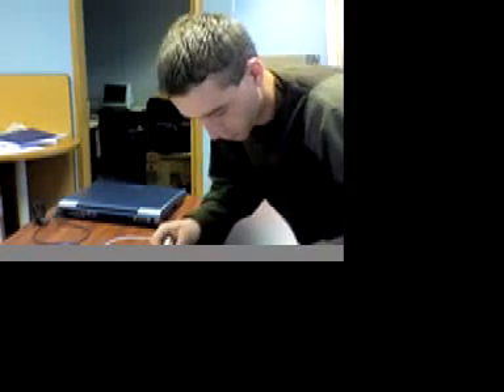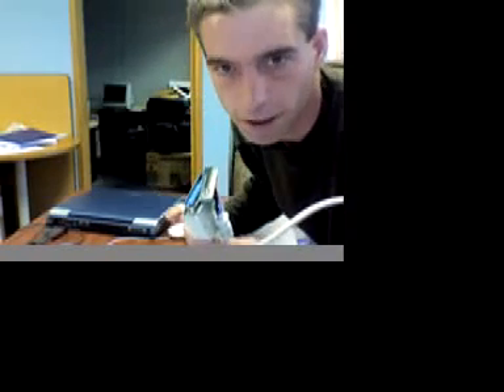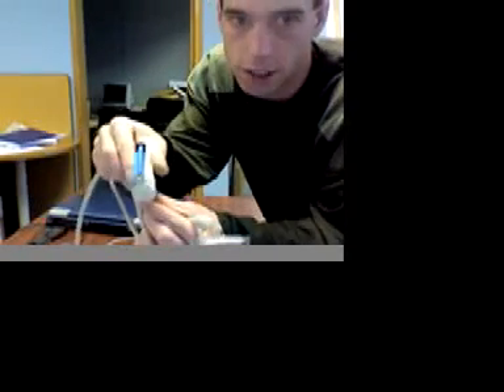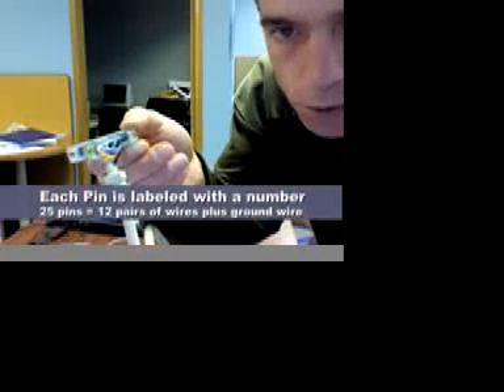For our homemade dongle, we're going to use a printer port connector — dongles always go into the printer port, which connects directly to the motherboard and the BIOS. We're going to modify an old printer cable. What I've done is smash apart one end to expose all the wires inside. If you look carefully, they're actually labeled by numbers — each one of those pins has a number associated with it. We're going to follow the instructions and jumper these cables together to simulate the actual real dongle that would otherwise cost money to buy.